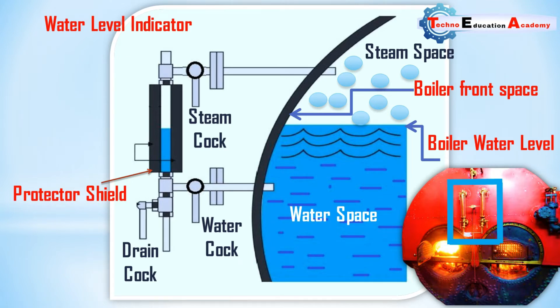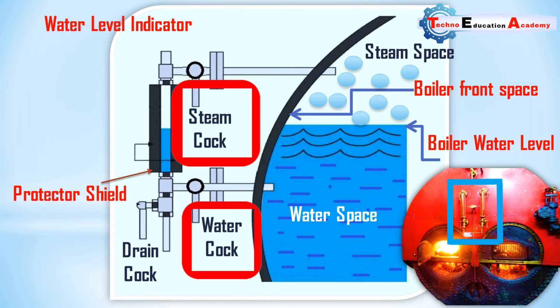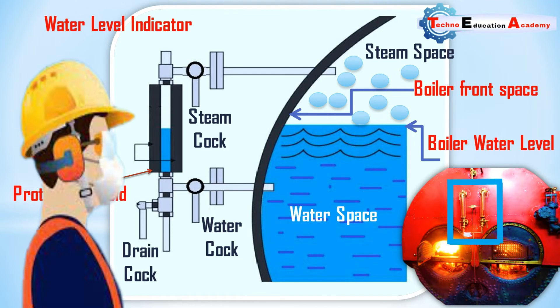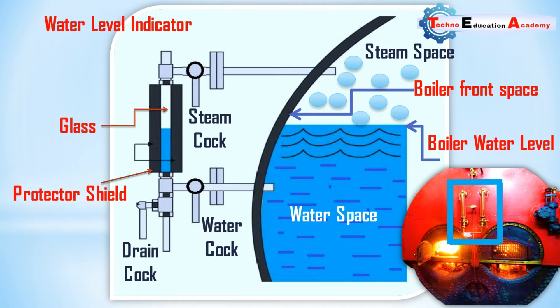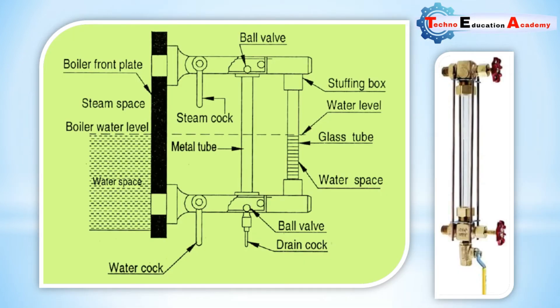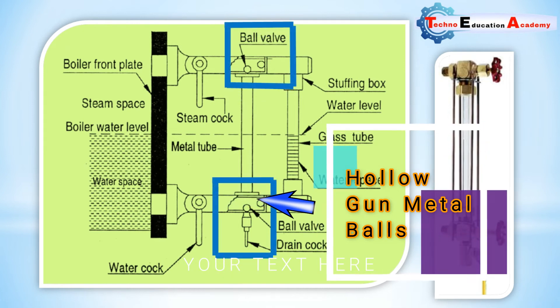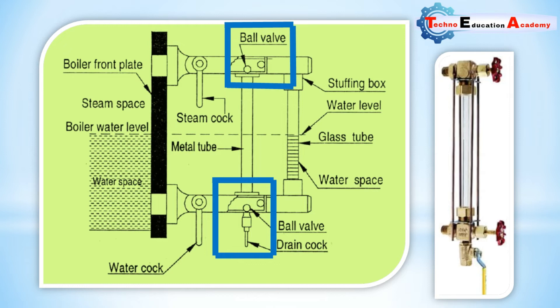For the proper working of the steam boiler and the water level indicator, the steam and water cocks are open and the drain cock is closed. The handles are placed in vertical position so the operator can easily watch the reading of the water level indicator shown on the front side of the glass tube. The rectangular passages at the ends of the glass tube contain two balls. In case the glass tube is broken, the two balls are carried along the passage to the ends of the glass tube — thus water and steam will not escape out.